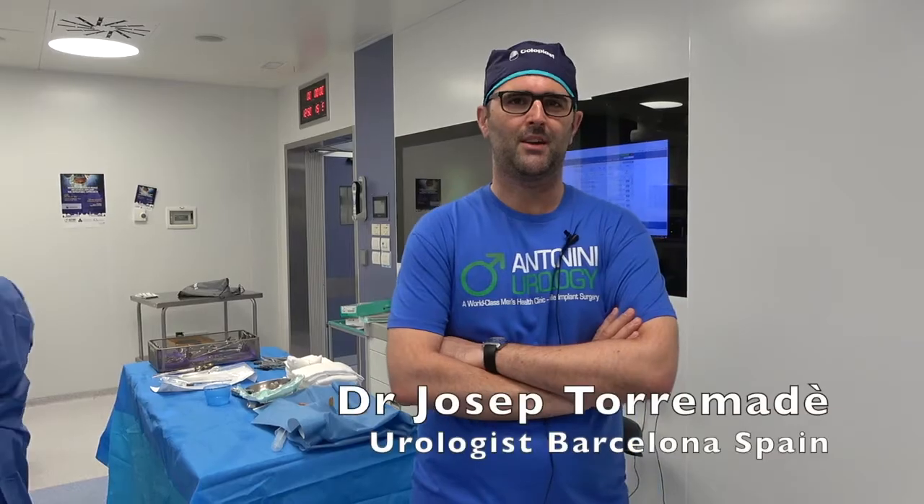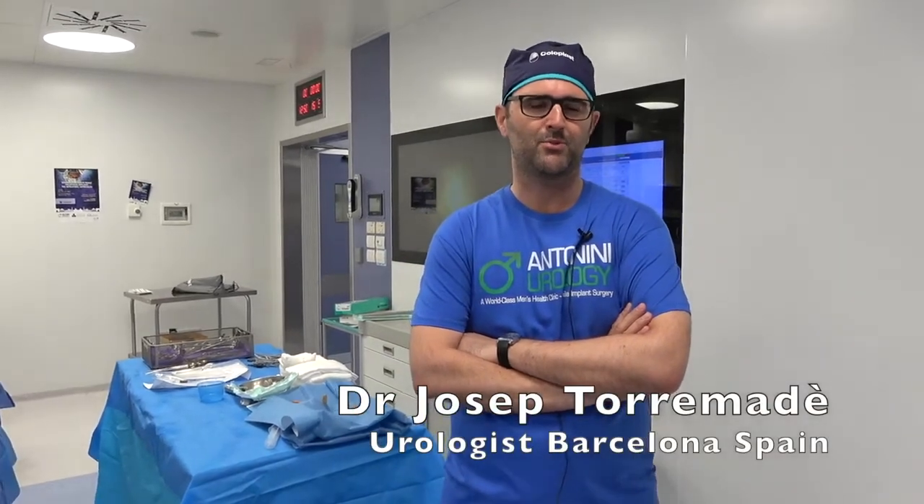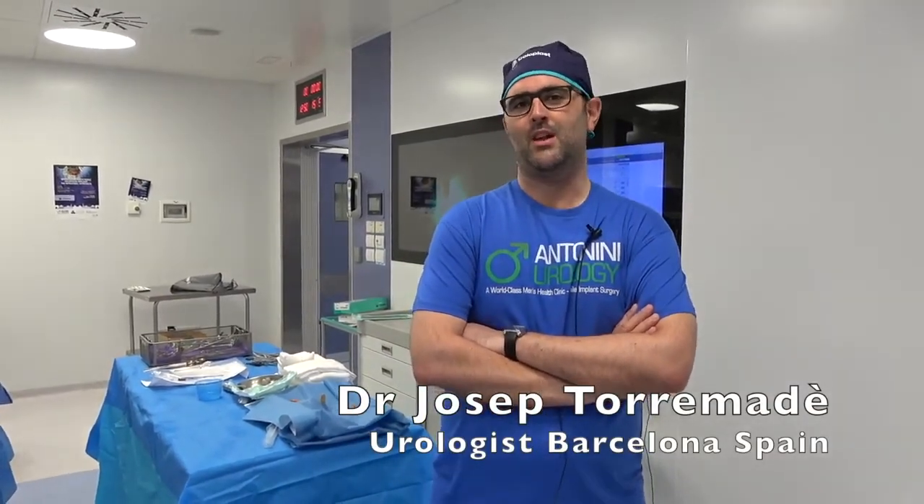Hello, good morning. I'm Giuseppe Toramadet, urologist from Spain, Barcelona, from Hospital Clinic. Today I have enjoyed a nice day here in Rome with Dr. Antonini, learning the infrapubic approach.